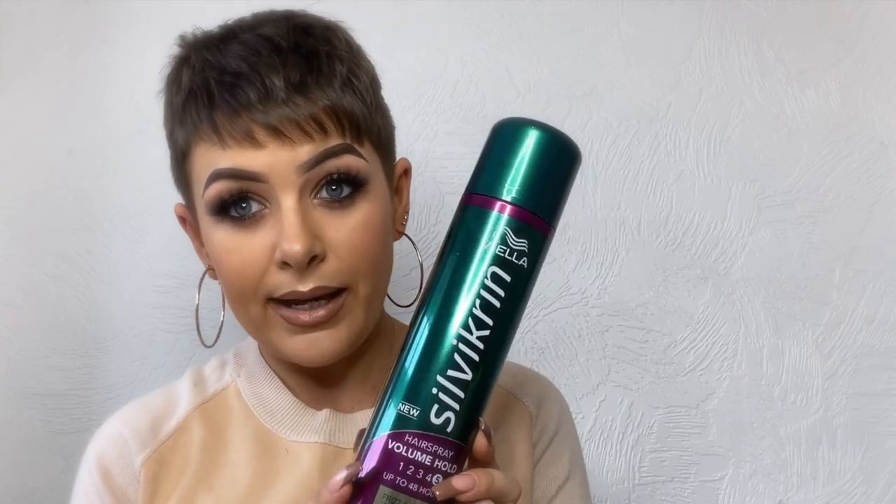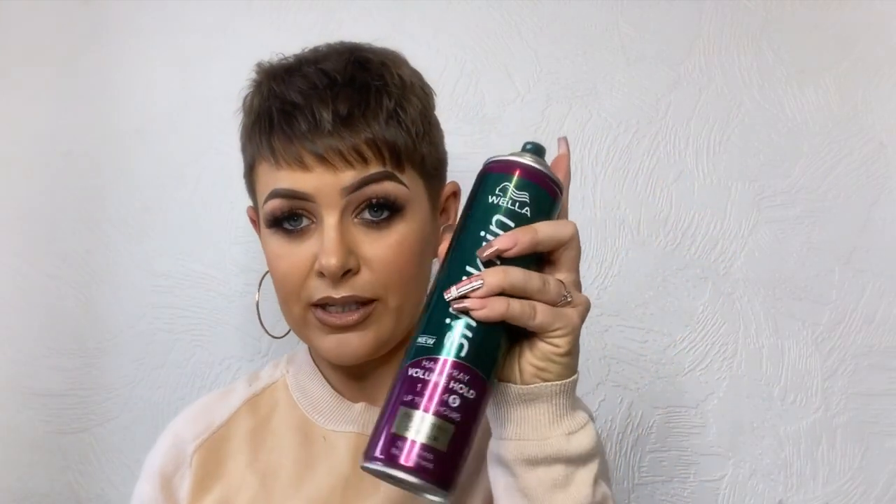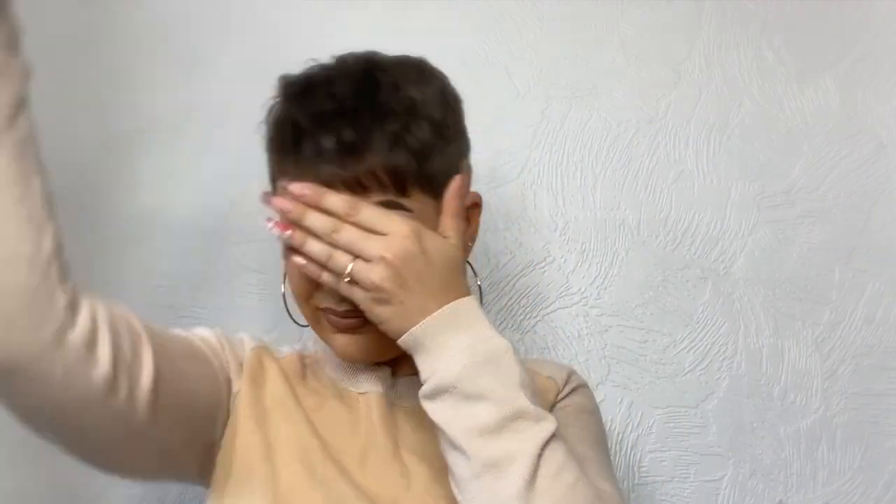The last step is hairspray — the Silvikrin Volume Hold Number 5. I don't know if it actually adds volume as claimed, but it's the best for my hair. No stickiness, no dryness. If you want your hair to not move all day, this is your staple. I'm just placing my fringe in the right direction and finishing off the top.